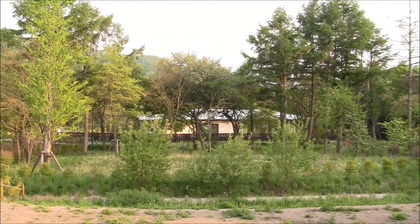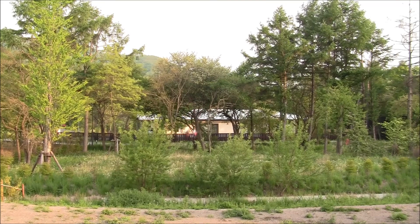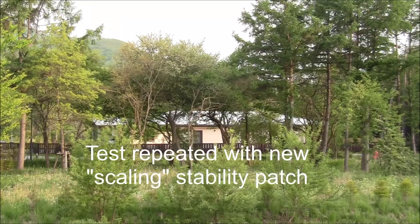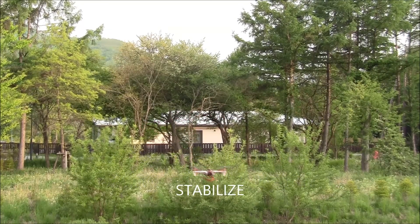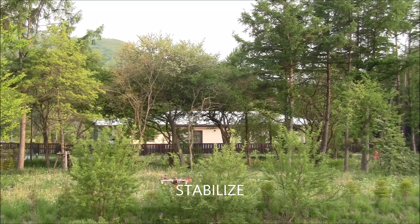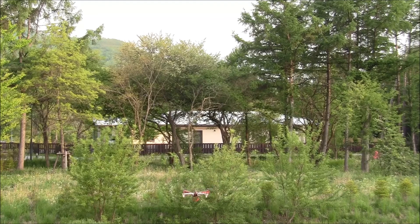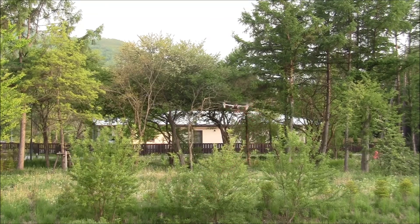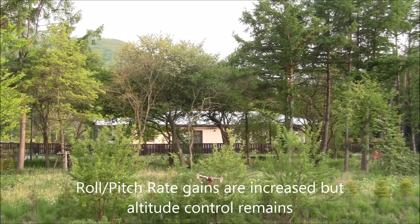Now I've reduced my roll pitch rate gains and brought it back. This is stabilized mode and I have my PIDs set at their regular numbers. I'm now going to increase them. These are the roll and rate PIDs — you see it's gotten very wobbly, but I can still control the altitude.